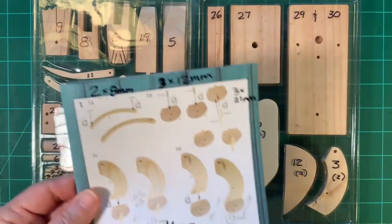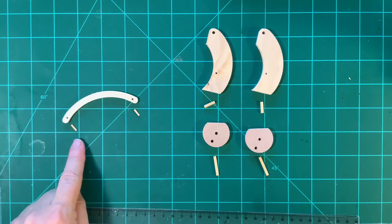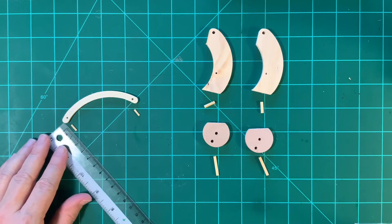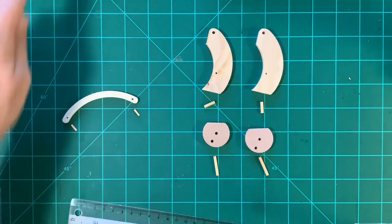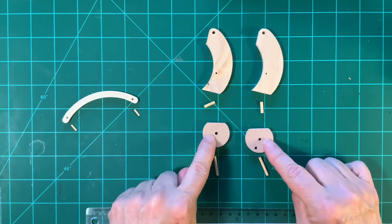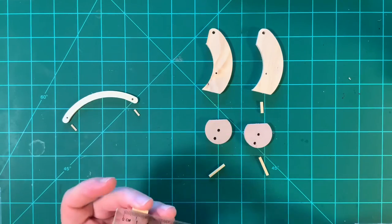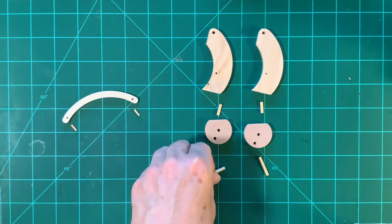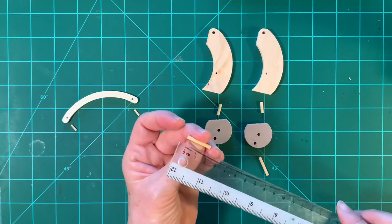First we will start with page four. You will need parts number one and two, and the little dowels that are number two and are eight millimeters long. It helps to have a millimeter stick to measure, but they are all clearly marked in your box. You will also need number twos — there are two of them — and a number three that is 12 millimeters long. It will go in the top, and you will need two number threes that are 21 millimeters long.